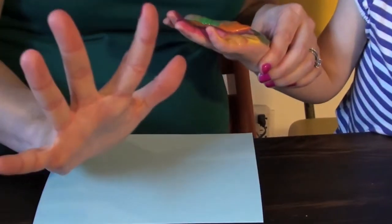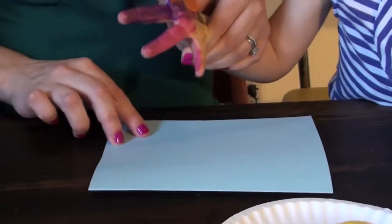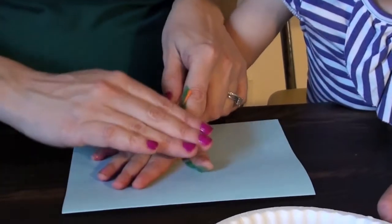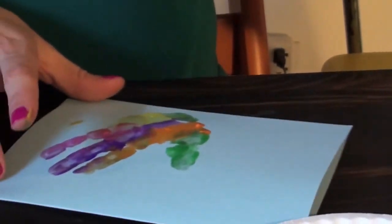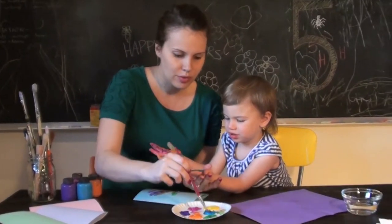Ready? Spread your fingers like this, and put it on this side of the page. Okay, ready? And stick. Good job — that's one. Now let's do the other one. I need this hand. Does this one feel like applesauce, too?